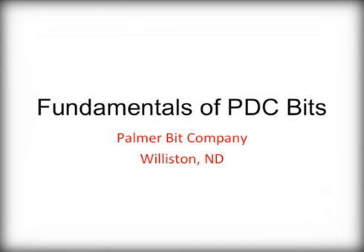Thank you for your interest in taking some time to learn more about PDC drill bits. We hope you find this information interesting and useful for your business. If you have any more questions, never hesitate to call Palmer Bit Company, a proven market leader with their Diamond Devil PDC bits and Red Devil Drag bits.